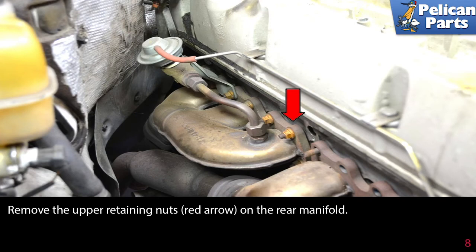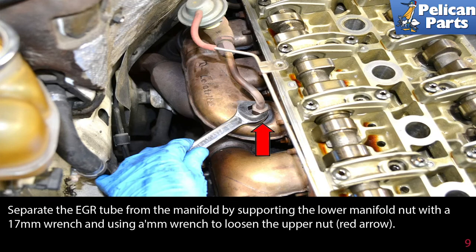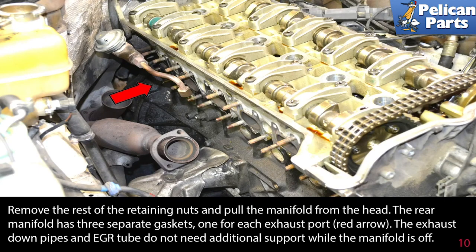Remove the upper retaining nuts on the rear manifold. Separate the EGR tube from the manifold by supporting the lower manifold nut with a 17mm wrench and using the appropriate size wrench to loosen the upper nut. Remove the rest of the retaining nuts and pull the manifold from the head. The rear manifold has three separate gaskets, one for each exhaust port.